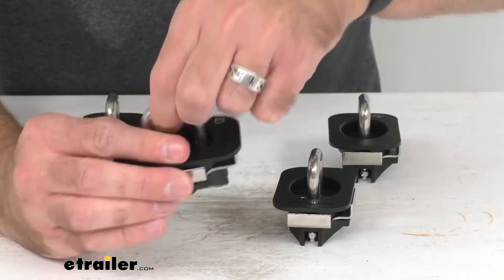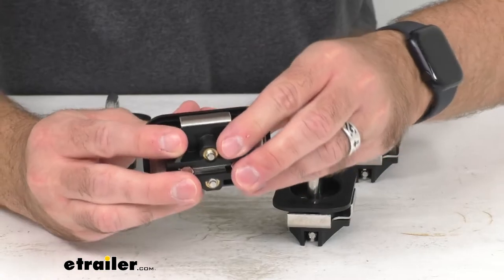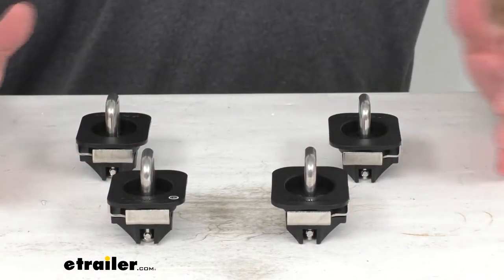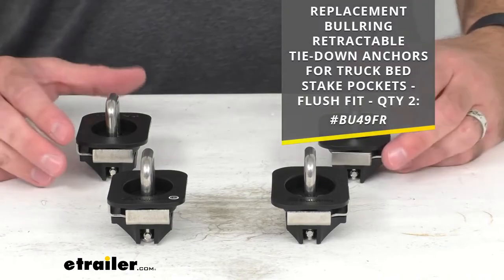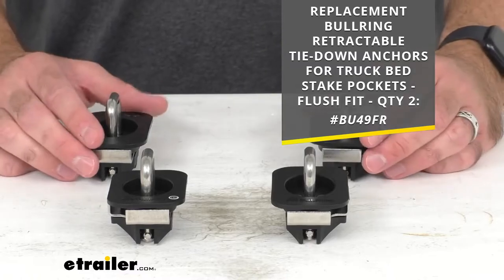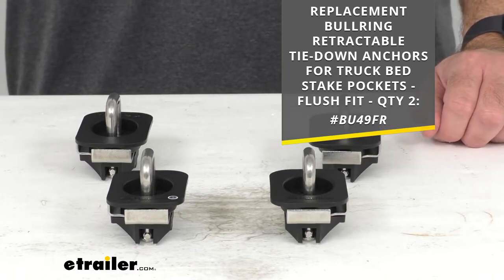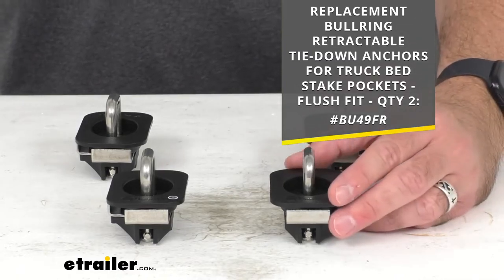These do have a lifetime warranty and you receive four tie-down anchors as shown here. If you only need two and don't need a complete set of four, we do sell these in a quantity of two. I'm including the item number for the package of two — just take that item number and put it in the search field at eTrailer.com.